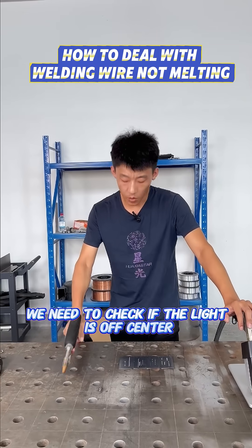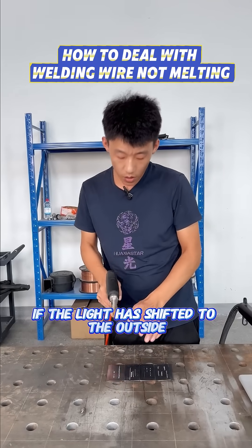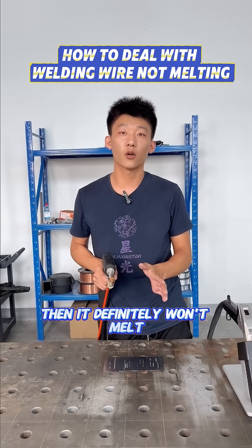The third point is to check if the light is off-center. When welding normally, the light should be in the middle of the wire. If the light has shifted to the outside of the wire, then it definitely won't melt.